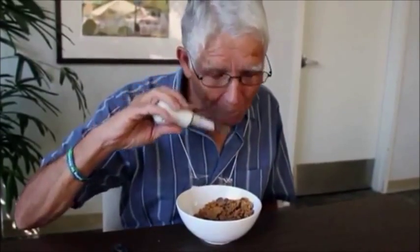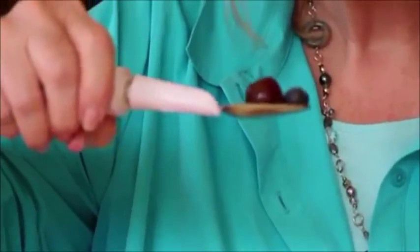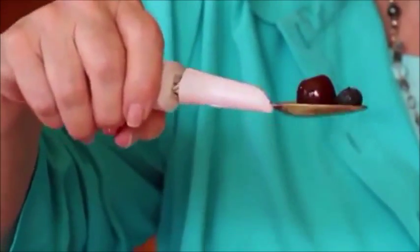Which essentially means, whenever your hand is shaking, the spoon counteracts it. What makes the spoon so unique is its ability to distinguish between hand tremor and other hand movements, such as your hand going from the bowl to your mouth, which allows it to respond only to the hand tremor while keeping the user's initial motion intact.